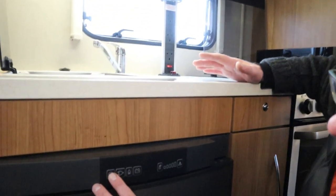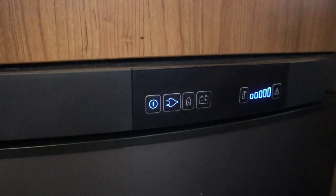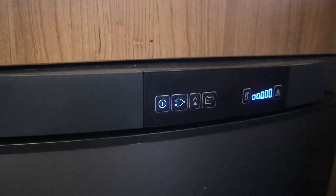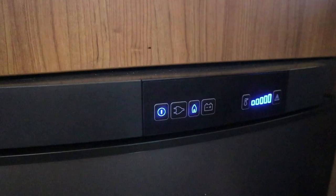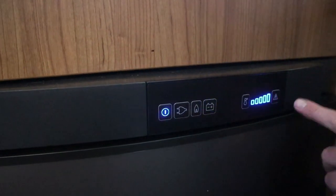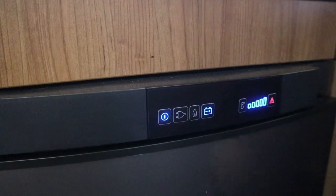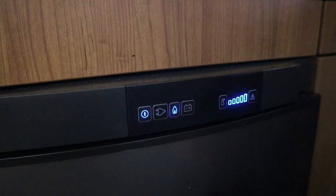The fridge is three-way. It's found electric first because that's what I was using it on last time. If I want to put it on gas I'll press this twice — that's lit now. We've also got leisure battery, but that will fault out because the engine's not running. We need the engine running to keep the leisure battery charged, so I'll move it back to gas.